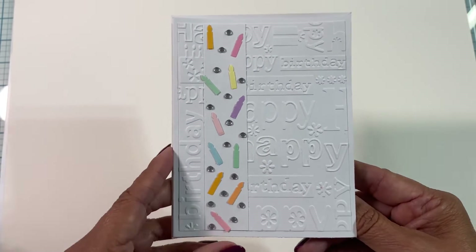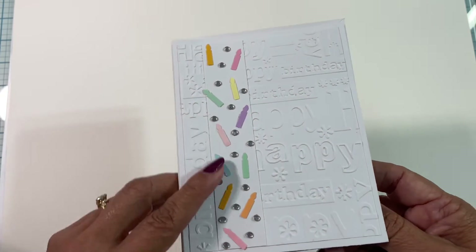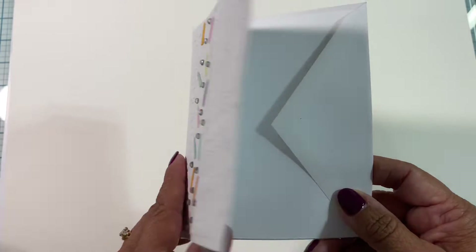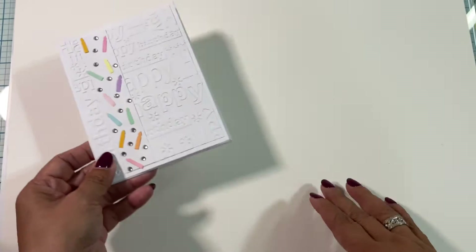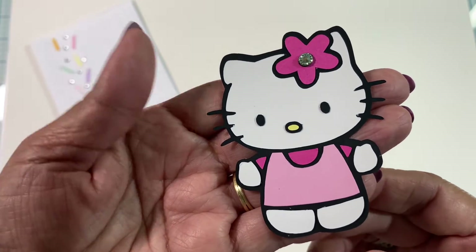Here is the card, and I am leaving it blank. It just has some rhinestones and some candles, and it is embossed — it says 'Happy Birthday' — so that way she can use it any way she sees fit.